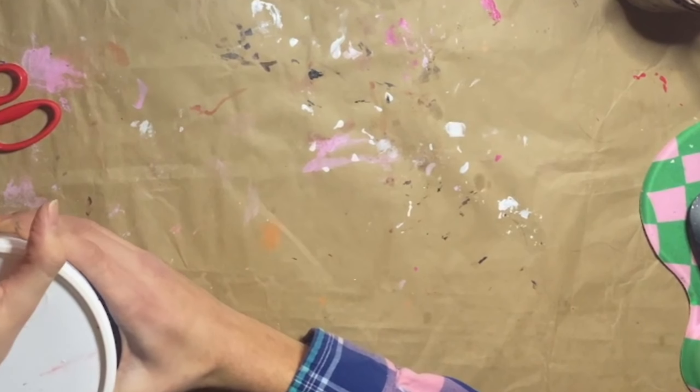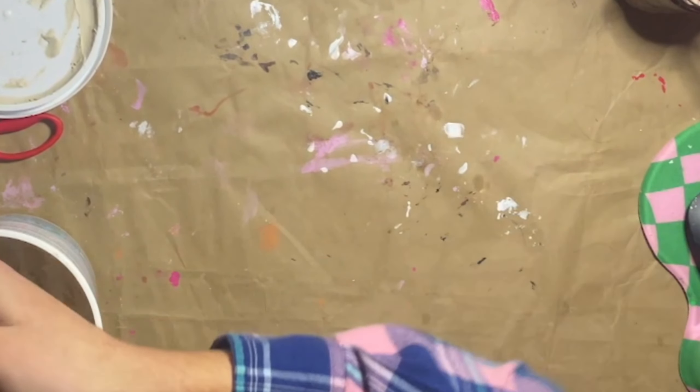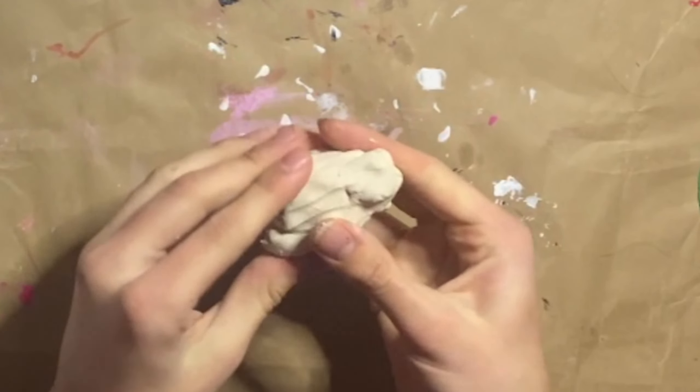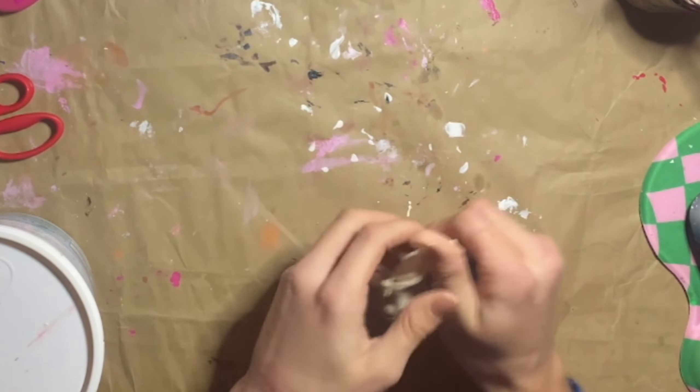I opened up the container, put that down, and then got a nice hunk of clay, and then I gotta massage it together. Full speed, because I massaged it a whole lot.